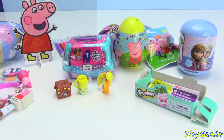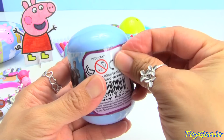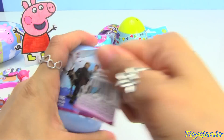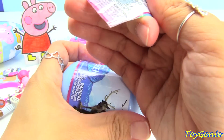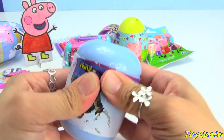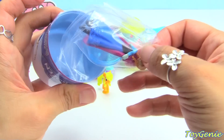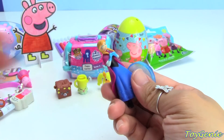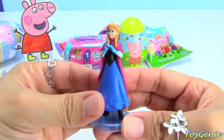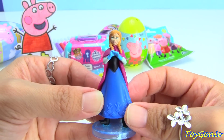Here is a Disney Frozen collectible minifigure. Let's see who we get inside. We have Anna. Anna is ready for the snow — she has some gloves on!